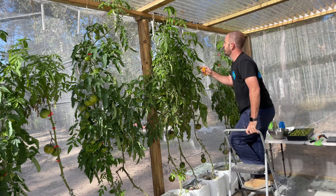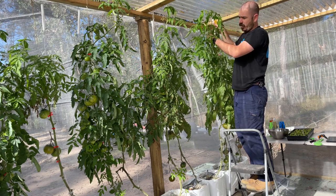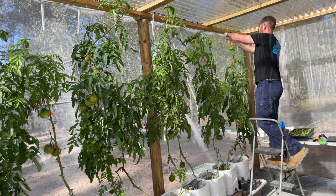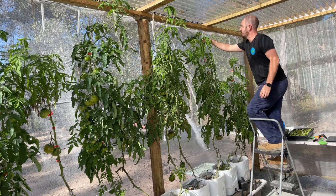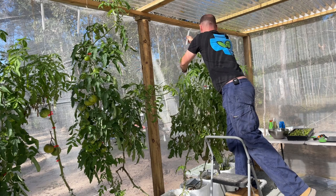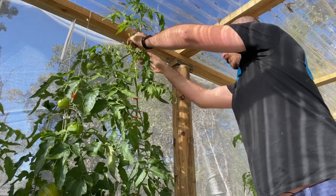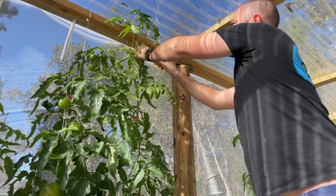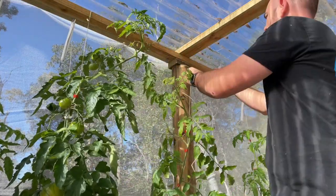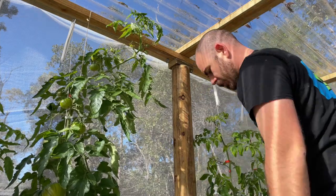I'll move along and do the same with this tomato — as you can see, this one is overgrown by heaps, so I really need to drop it down. Now I've got a close-up, I'll try to show you what I'm trying to achieve: cutting off the jute twine, unhooking the plant, unwinding it, and then hooking it back up like that.